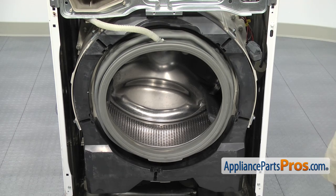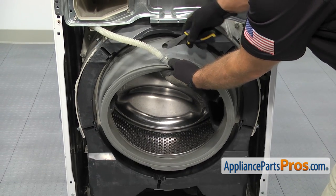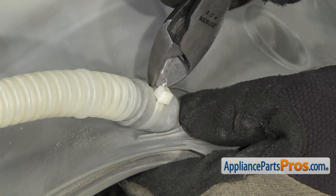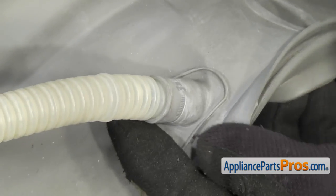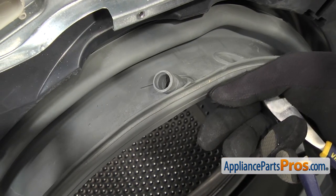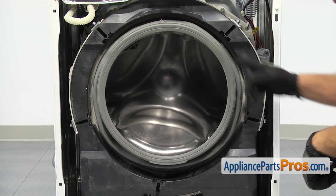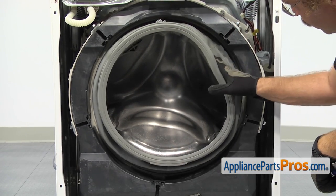Now that we have the front panel off, we can take this vent hose off. We're going to reach in with the wire cutters and cut the zip tie so we can pull it out. Once you have the zip tie off, you can carefully pull it out. Once you have it out, you can just put it out of the way. Now that we have the vent hose out of the way, we have access to the inner bellow spring clamp, which goes around the bellow seal and attaches it to the tub.